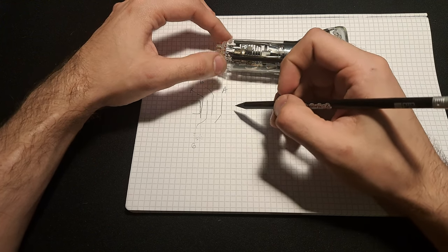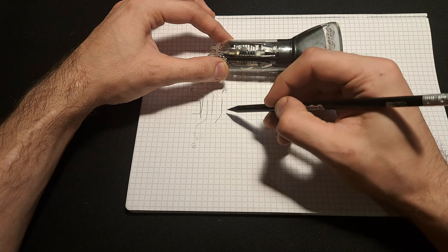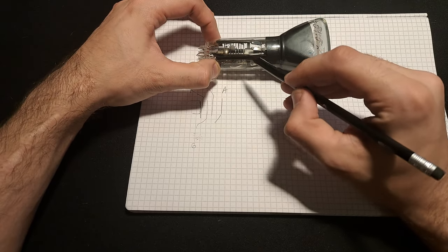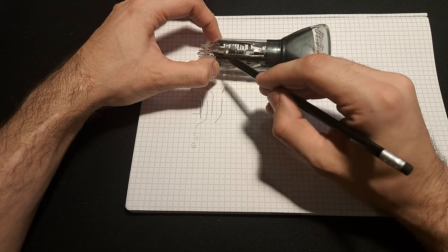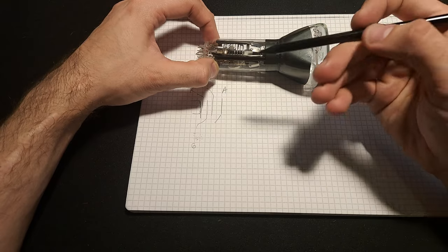By now we have a pretty collimated and fast-moving beam of electrons traveling toward the screen. Around this point in the tube you can see there are a few electrostatic elements which help form the beam into a nice profile.